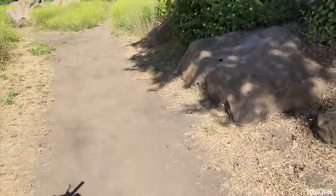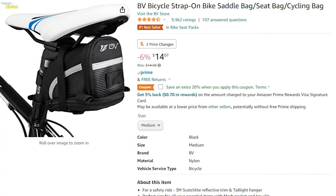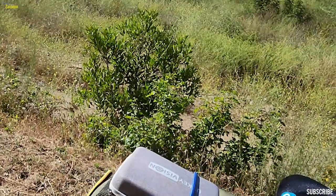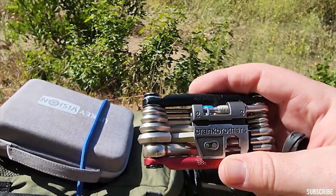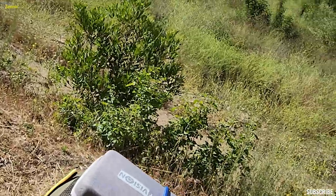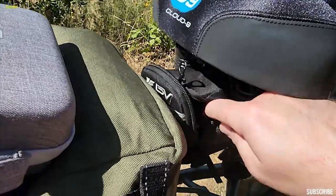The last exterior upgrade is this under-seat bag — I think it's called a GV, not quite sure what it stands for. Let's open it up: I've got my bike tool here — it's a Crank Brothers multi-tool with the chain replacer and all the different little setups. I looked at reviews to see what was the best bike tool and this came up nine times out of ten, so I went and got the best. I like how it has its own little container — I think it's a fiberglass container.